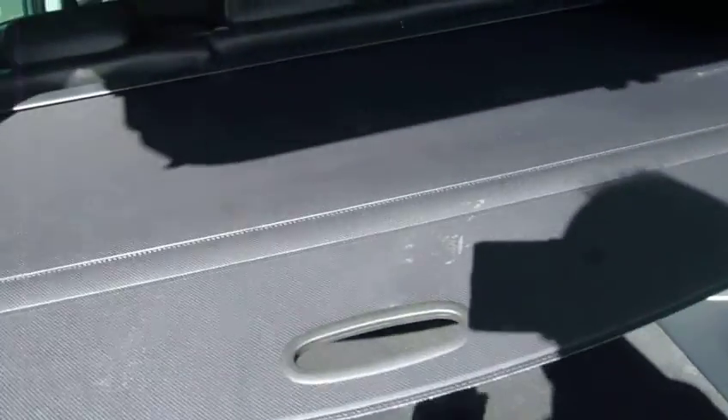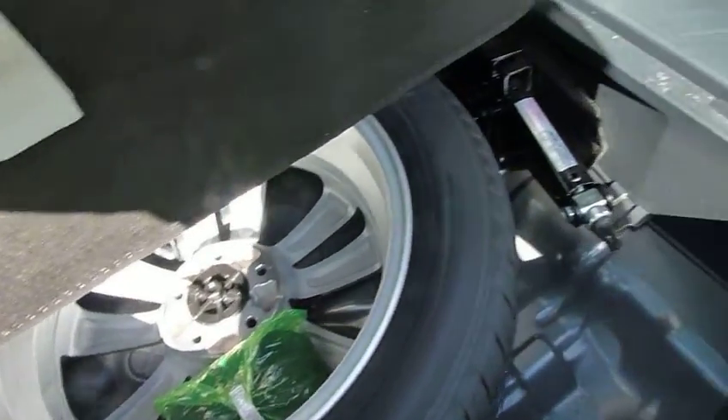Around the back, rear parking sensors are standard on the premium. And if we have a look inside the boot, obviously you've got your tonneau cover. Absolutely massive size boot. Got a courtesy light, a power point, 60-40 split rear seats for any large items you may wish to carry. And under the floor there you've got a full size alloy spare.